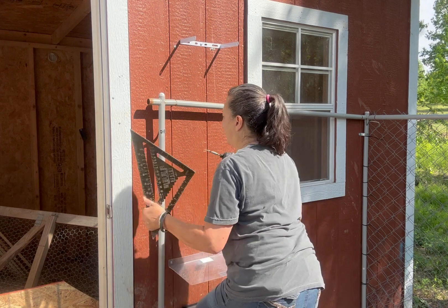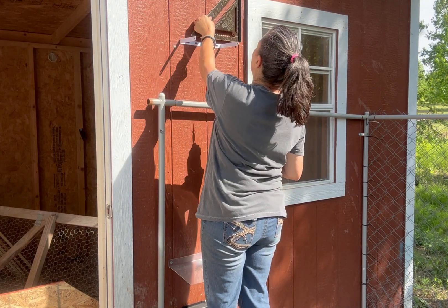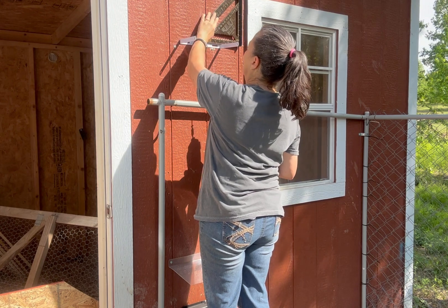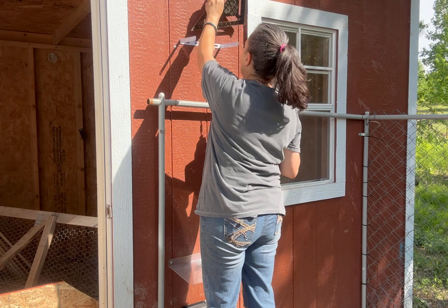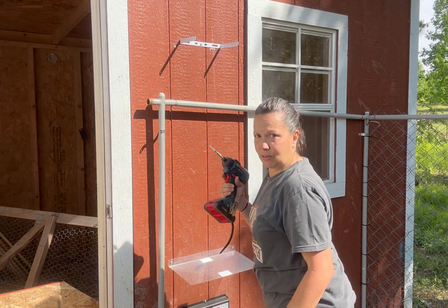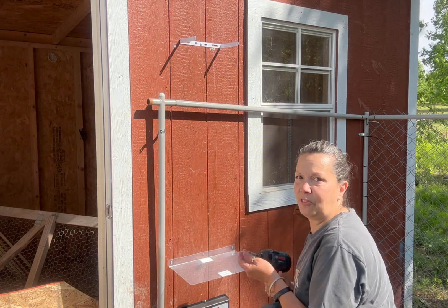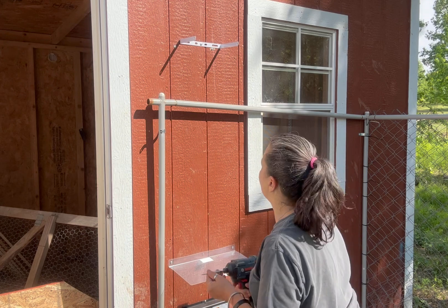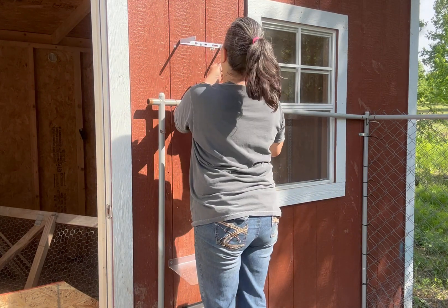I've taken my speed square again, put it in the groove, and leveled my mount for the solar panel. We actually have a backer board behind here because we're going to use a little bit sturdier hardware than they gave us — it seems a little flimsy. We get high winds out here in Tennessee and I don't really want this thing blowing off of the chicken coop.